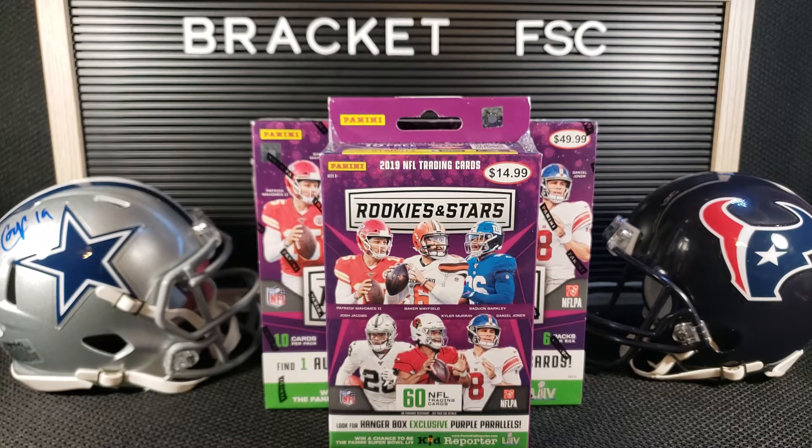Hello, everybody. What is up? This is Ethan. You're on with Bracket Fantasy Sports Cards. Got a little Rookies and Stars today.